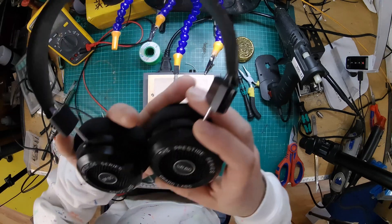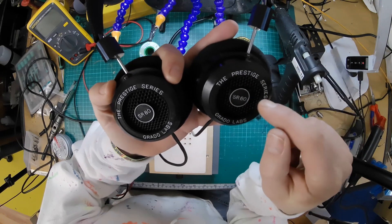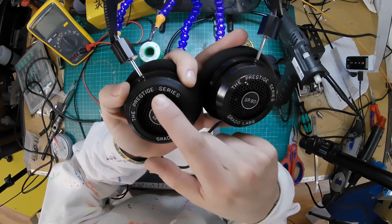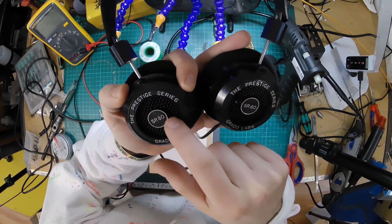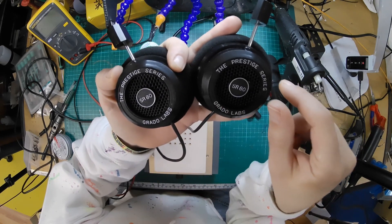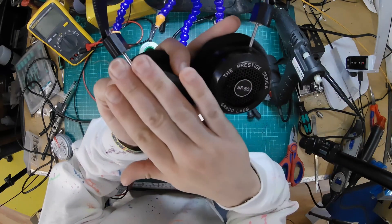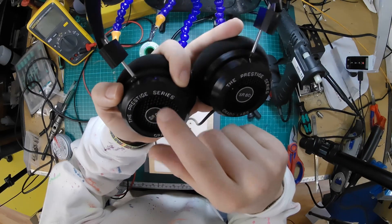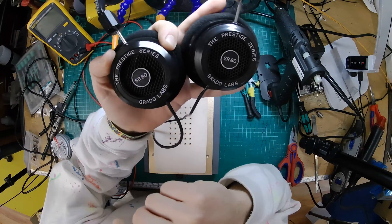I was just looking at these and it's quite interesting. The little button with SR80 is normally held on with hot glue, and you can see on this one the plastic mesh is all warped — the circles aren't even — so I'm wondering if they overheated it while they were sticking that on. It's just interesting that the plastic mesh is a little bit warped on that side, slightly warped, but noticeably warped.